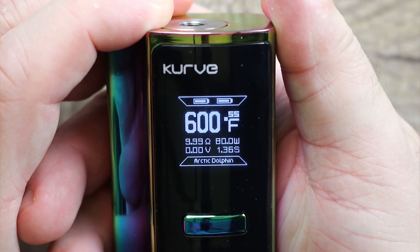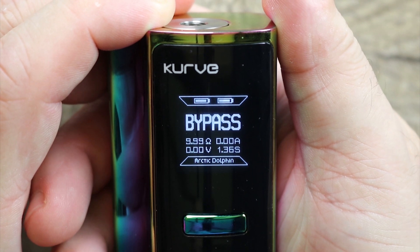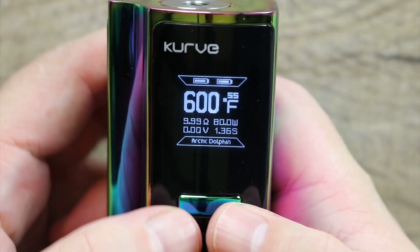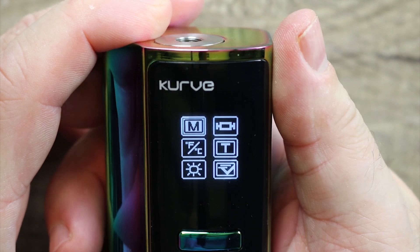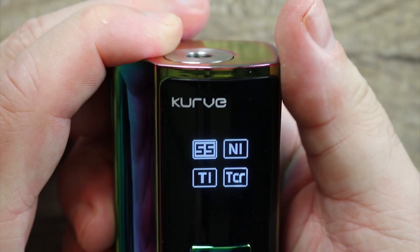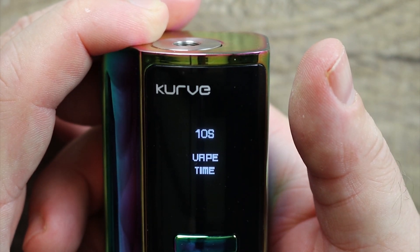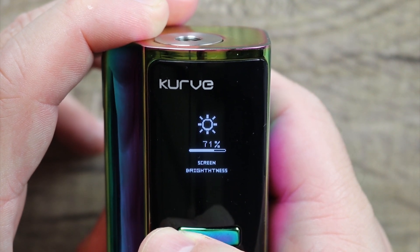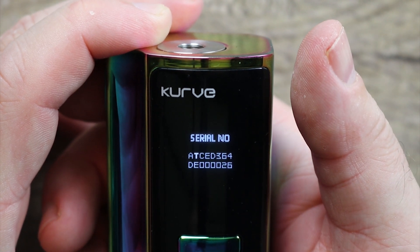To get into the menu system: three clicks puts you in stainless steel mode, three more clicks into curve mode, three more into bypass mode, three more back to wattage mode. Going into stainless steel mode — I'm at 80 watts. Hitting plus and minus together enters the secondary menu: preheat normal, soft, and hard; temperature control options for stainless steel, nickel, titanium, and TCR; Fahrenheit or Celsius; vape time cutoff — mine's at 10 seconds; screen brightness — I keep it at around 80; and your device serial number.